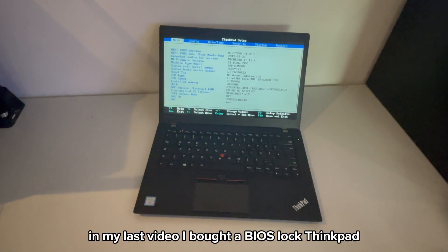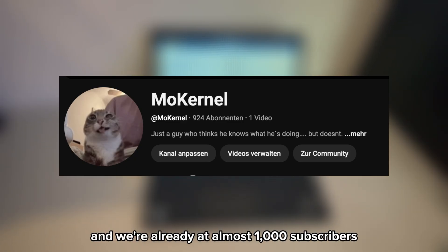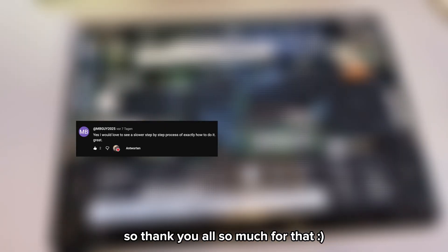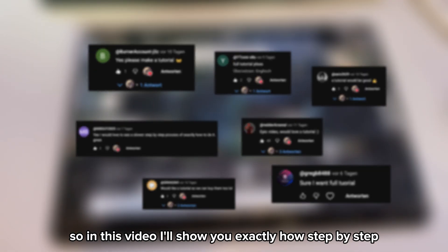In my last video I bought a BIOS-locked ThinkPad and somehow managed to bypass its password. That video kind of blew up and we're already at almost 1000 subscribers, so thank you all so much for that. A lot of you asked for a tutorial on how I did it, so in this video I'll show you exactly how, step by step.